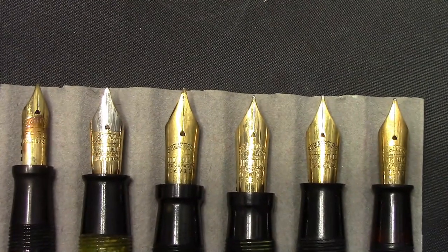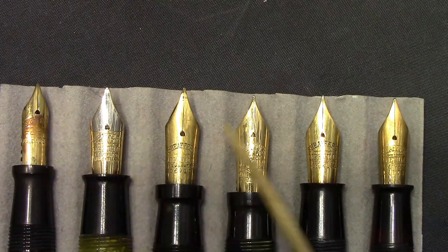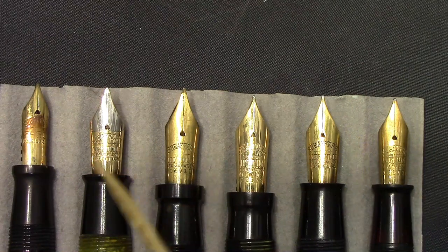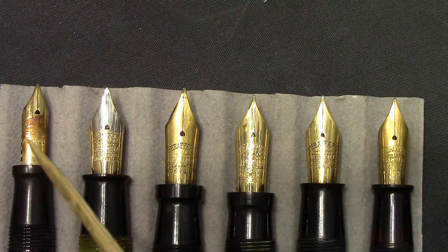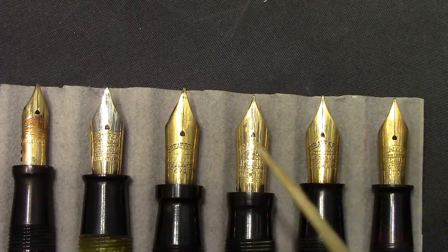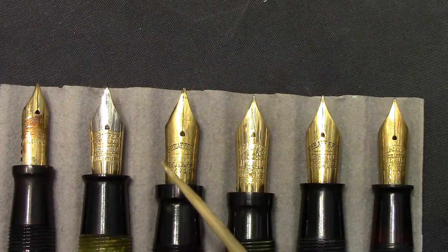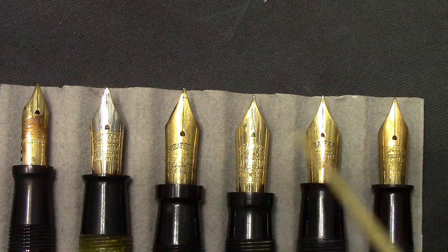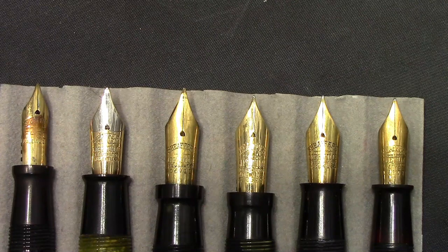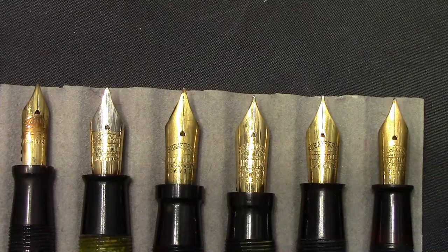One thing Schaefer's can be known for is pretty good size gold nibs. Depending upon your preferences, these are all stiff nibs — very smooth writers, very consistent writers, great everyday carry pens. But you're not going to get line variation out of these. There is one two-tone here, and all these are basically lifetimes, except for this early one. In order to understand this chronology, we need to take a look at the stampings on the barrels and look at patent dates — we'll do that next.